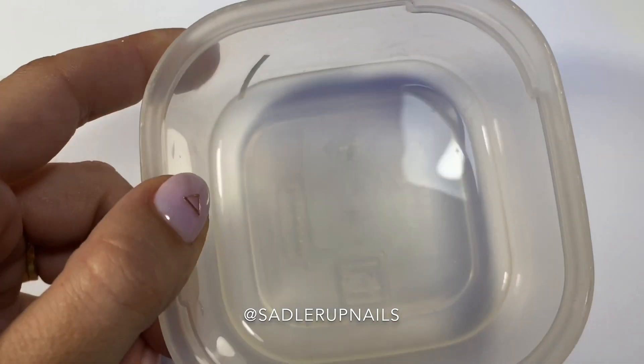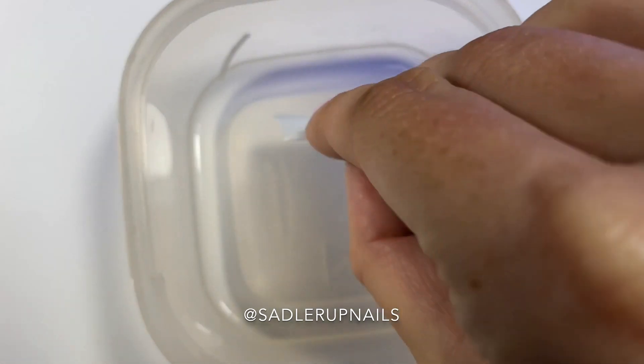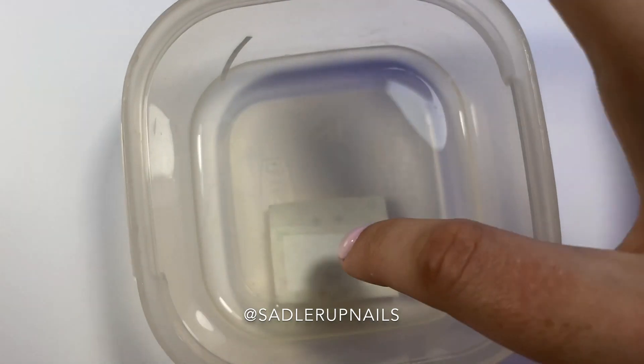I prefer to just put down a base coat, and you do cure that base coat. You do not put the decal on wet gel — that would just be a complete mess.